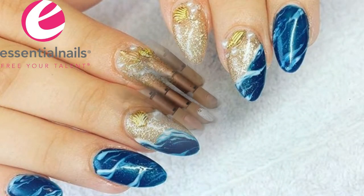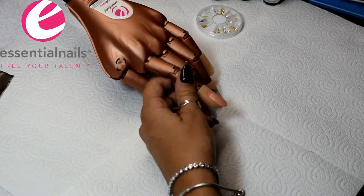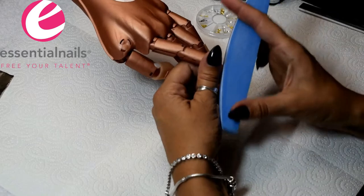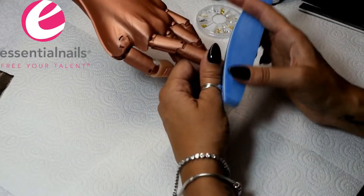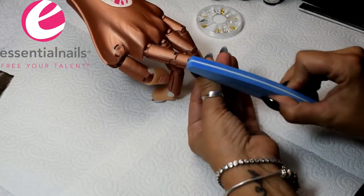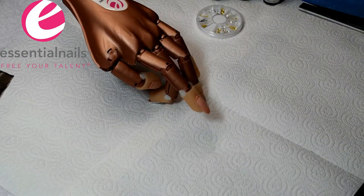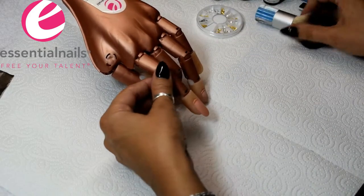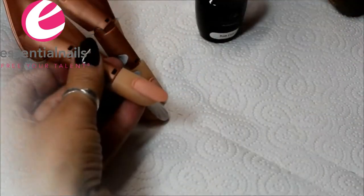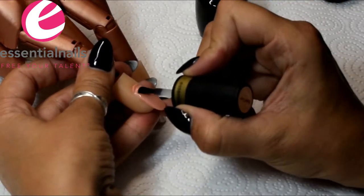Hi everybody, Kerri Benson here from Essential Nails. Here's another design I've done recently using the Treasures of the Sea jewels, which are now available on the website. I'm using the nail trainer and Gillet's gel polish, some of the original older colors in the collection. I'm just prepping the nail here on the trainer hand with this very soft buffer. I'm going to base coat and color coat like I would normally if I was on natural nails — if I was using these over enhancements, I personally wouldn't bother with the base coat.